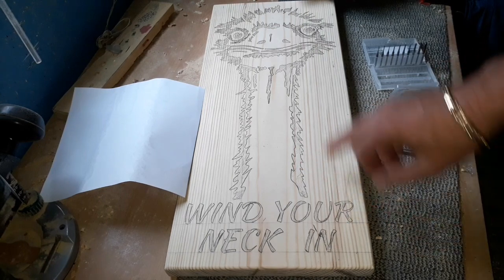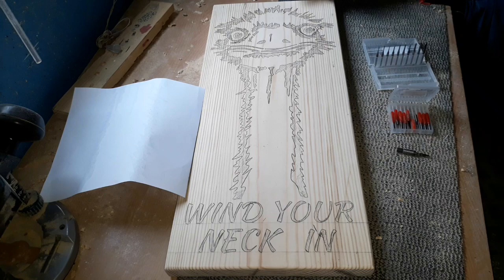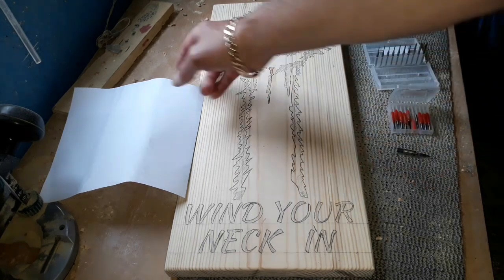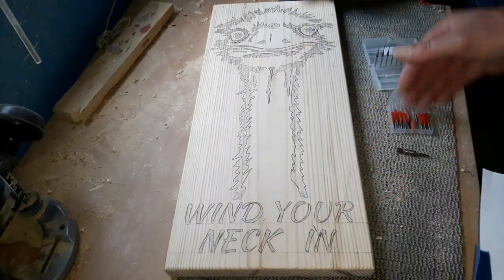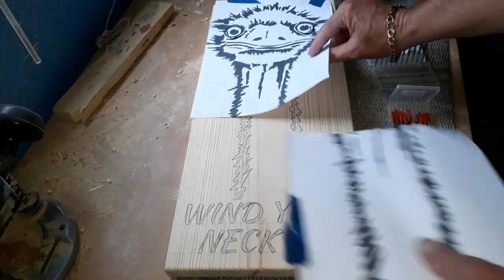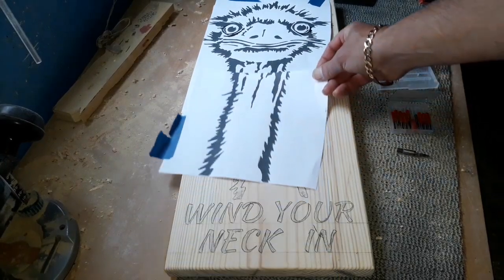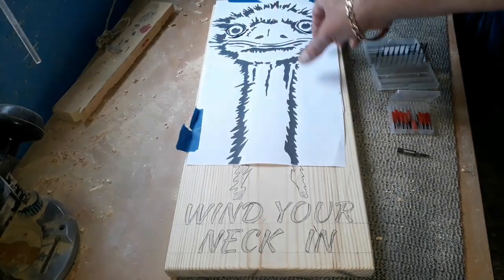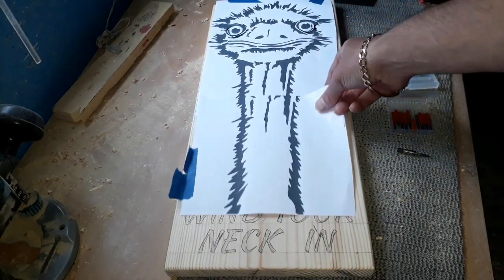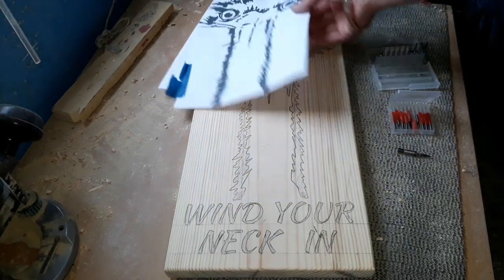Always remember to shade in the areas that you want to remove, because something like the face, you'll get carried away and before you know it you've took half the beak away. The good thing with this little project is it fits the wood perfectly. If it'd been a six-foot piece of wood I literally would have just extended the neck; if it's a short piece you can shorten the neck. You can go as long or as short as you like.